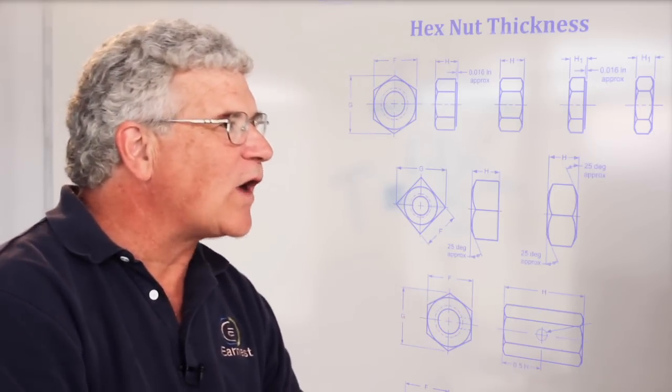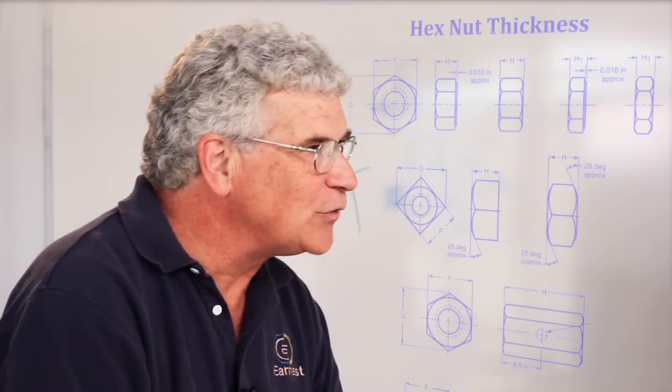Knowing the thickness of the nut and knowing its width across flats is important when you're trying to identify a fastener that you have. Providing us with that type of information — how thick the nut is, what its width across the flat is, and the thread pitch — we can identify what type of nut you have and be able to provide you with an exact duplicate of what you're dealing with.